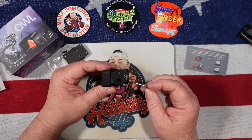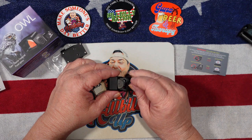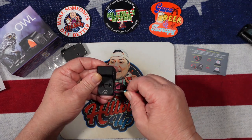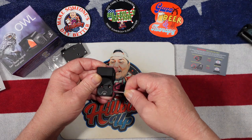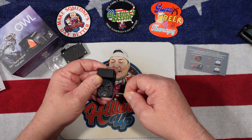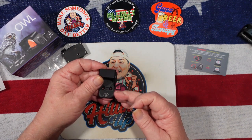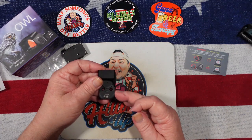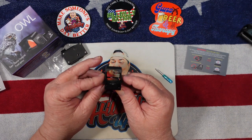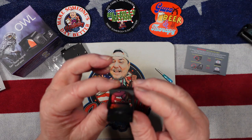When you adjust the windage and elevation it is 1 MOA per click. It is pretty tough to turn — it's not going to accidentally move on you. Like most dots, you don't really have audible clicks on the adjustment but it's nice and tight, it doesn't turn really easy. So there's a pretty good chance it's not going to move during recoil. The dot does have 10 different brightness settings, two of them for nighttime. It is waterproof rated at IPX7.